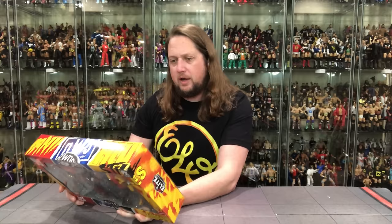A good friend of the channel has their 40th birthday coming up, and I said you can now say: 'If somebody asks how old you are, you can say I'm as old as Hulkamania.' So if you're turning 40 this year, feel free to use that one.